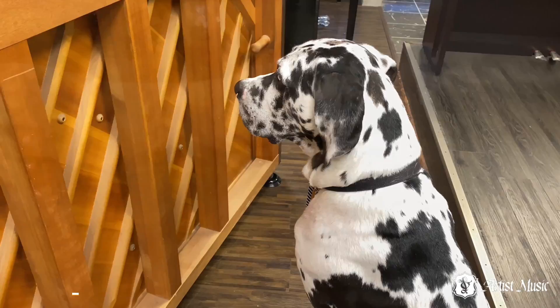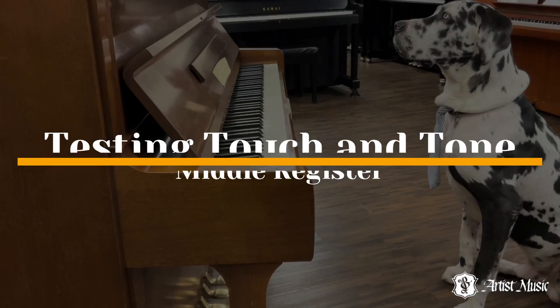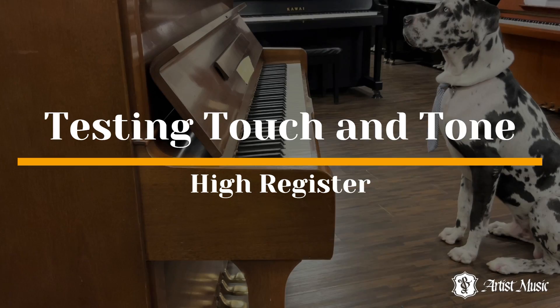Next, he checks the responsiveness of the pedals. Duke checks the touch and tone of the low, middle, and high registers of the piano.